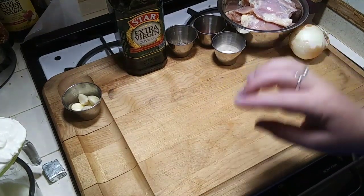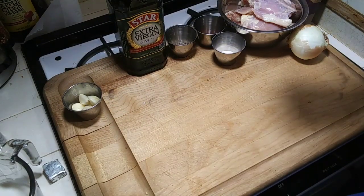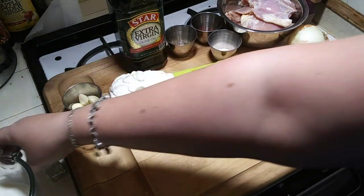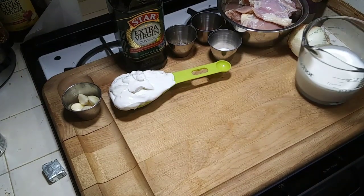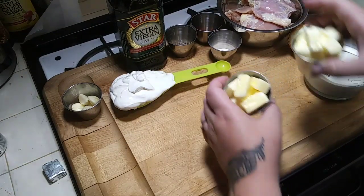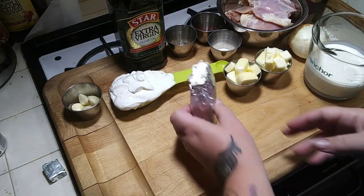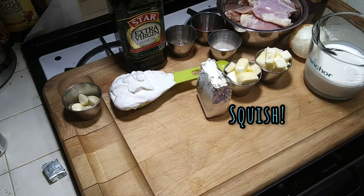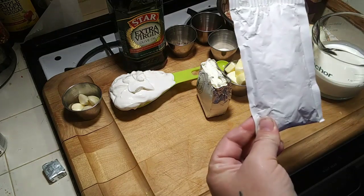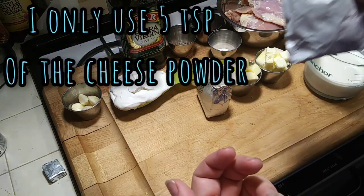So for our sauce, it's going to get creative here. We have a little bit over a third cup of sour cream, a cup of heavy whipping cream, a stick of butter that I cut into cubes so it's easily melted, a half a block of cream cheese. Even though I don't like using this stuff, I don't have any kind of cheese, so I'm using a packet of macaroni and cheese powdered cheese.